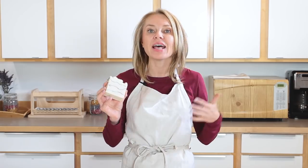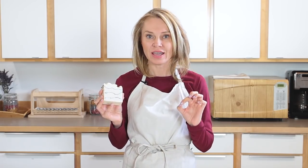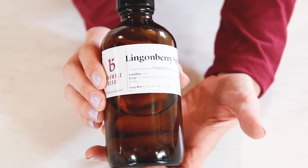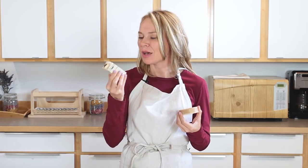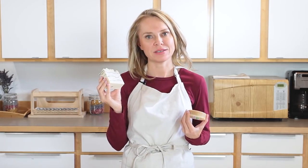This bar is chock-full of skin-loving oils, including shea butter and lingonberry oil. Lingonberry seed oil is very lightweight and silky and absorbs easily into skin. The fragrance we're using is lingonberry spice from BrambleBerry.com's new hygge collection. Hygge is this amazing word and concept from Danish culture that basically means comfort, and it smells kind of like an apple spice cider.